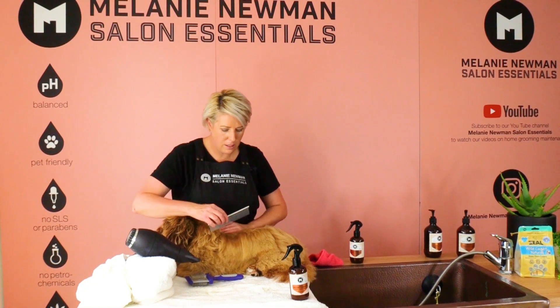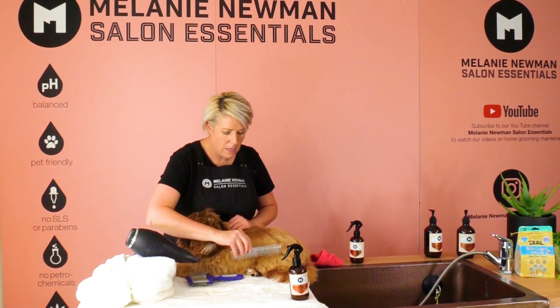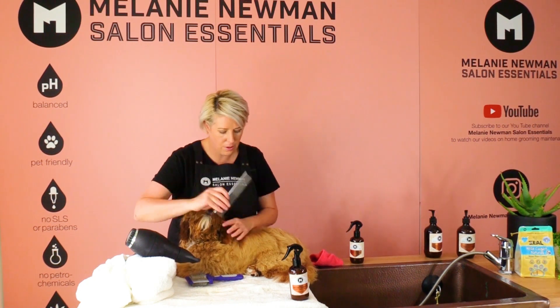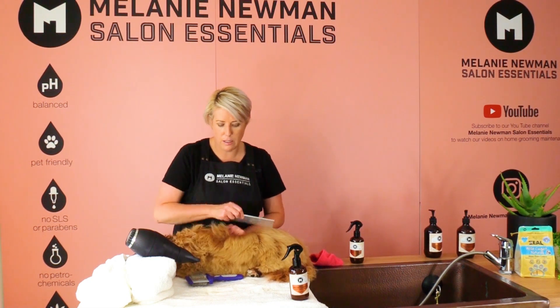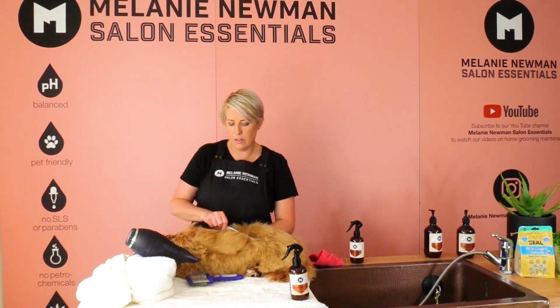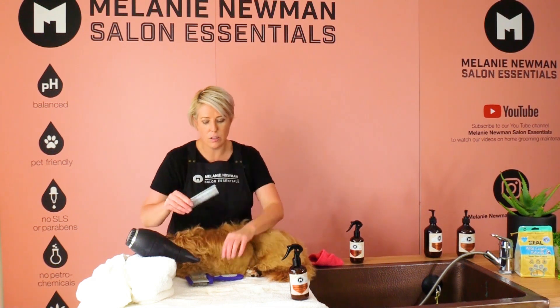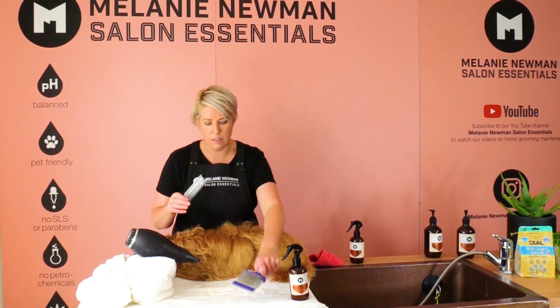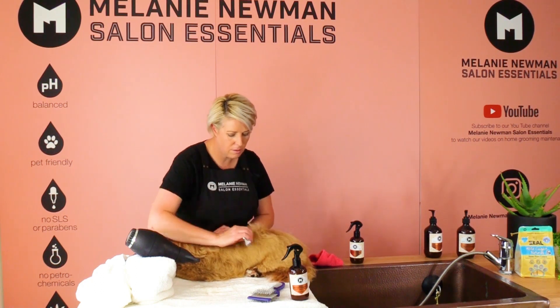As you can see when we go through with our metal comb — even using the fine tooth — we still have no knots in our dog. It's completely knot-free and all the coat separates quite nicely. If we hit any knots we would go back through with our slicker, but he's completely knot-free and his coat is beautiful.